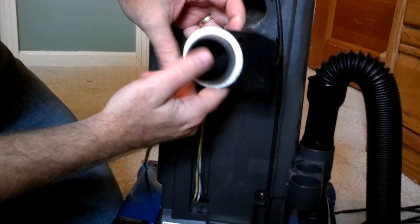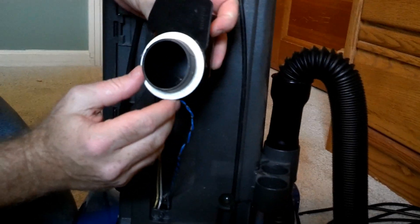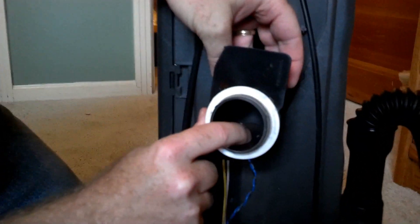Here we have where the sensor is located. You can actually see the electrical wires running around here. It looks like there's a little bit of dirt in there — I don't know if you can see that very well in the light.